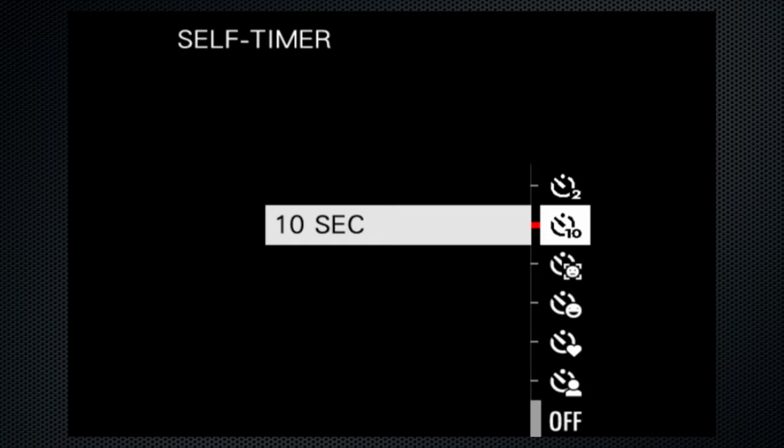If you can get past the lack of a viewfinder, you'll find this a small yet extremely capable camera. You can let the automated features find the right settings, or take manual control to create the perfect image. I leave it to you to judge whether the X-A5 is the perfect camera for you. Trivia buffs will know that the first Fujifilm X-Camera was the FinePix X100, which launched in March 2011.